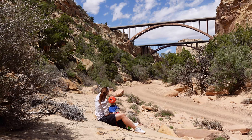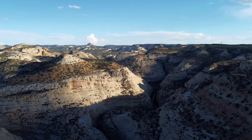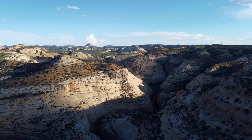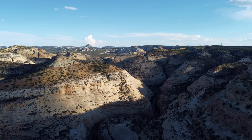A few miles north of the interstate, Eagle Canyon cuts a narrow slot through the Navajo layer of sandstone. It's so close to Interstate 70, yet hard to reach, involving a fair bit of physical effort and some rough dirt roads.